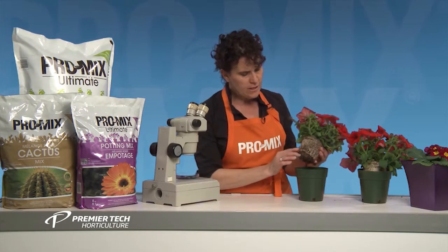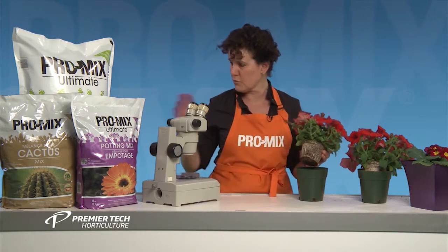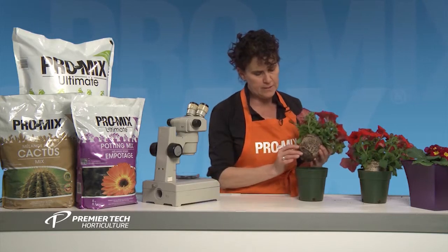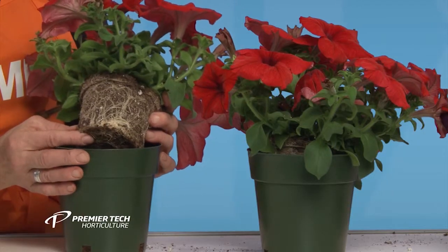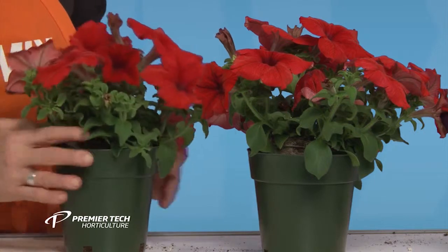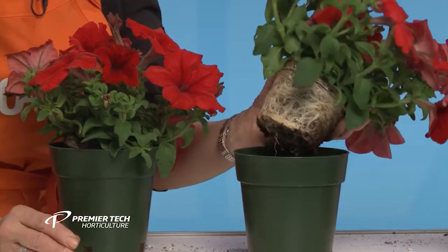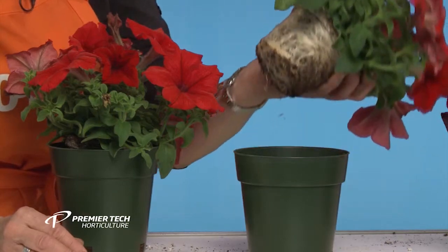Here you see this plant — this was not grown in this media. This was grown in the same type of media but without the mycorrhiza. As you can see, there's a pretty decent root system there. But now when we look at the other one here, this one was grown in media with the mycorrhiza, and as you can see, we have really a lot of roots here.